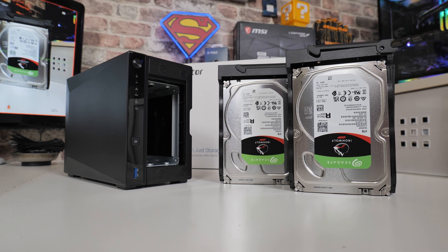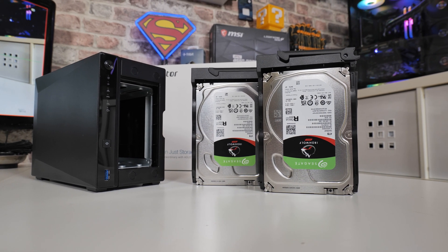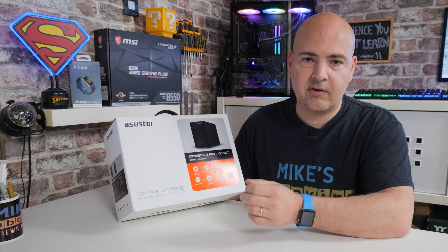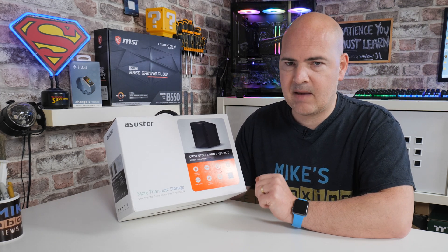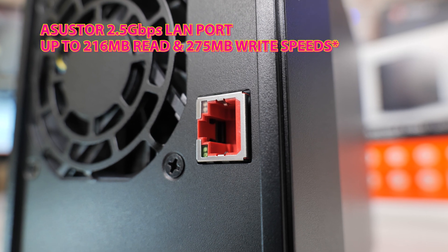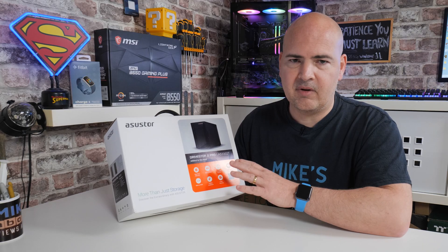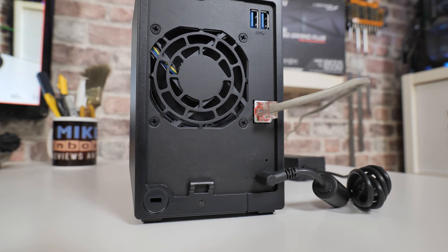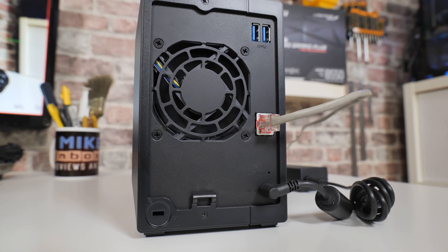With the 2-bay version you can put in two 18- or 20-terabyte drives, which seem to be the largest ones available in the mainstream market right now. One of the real key features is the 2.5-gigabit LAN connection — we're looking at multi-gigabit here. If you're using older technology like a gigabit switch, it's completely backwards compatible, but when you're ready you can swap to a 2.5-gigabit switch and get that increase in speeds.